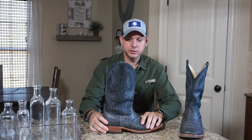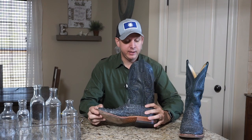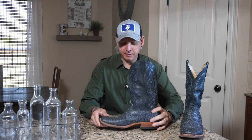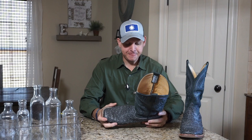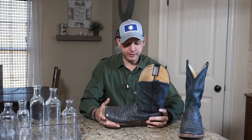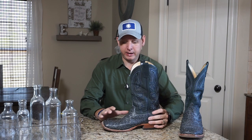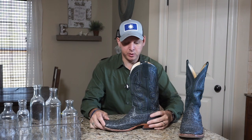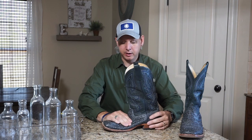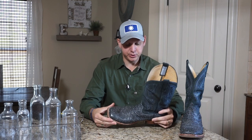They're handmade in Mercedes, Texas — that's where those guys are out of. These are handmade boots, no machine, anything like that. I've had a couple pairs of them in the past, but these boots are just wonderful to wear. They're very comfortable to wear all day long. I recommend the ostrich over a lot of the other leathers — it's just a soft, very movable type of leather, and they look good too.